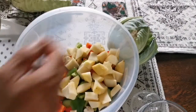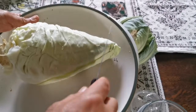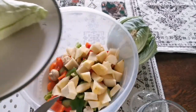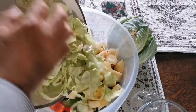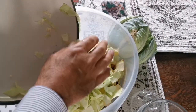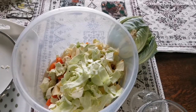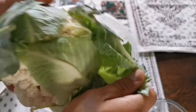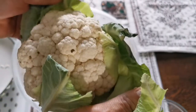This is a greyhound cabbage — I'll chop a little bit and mix it in just as a filler. Now the time for the cauliflower, which is the most important ingredient.